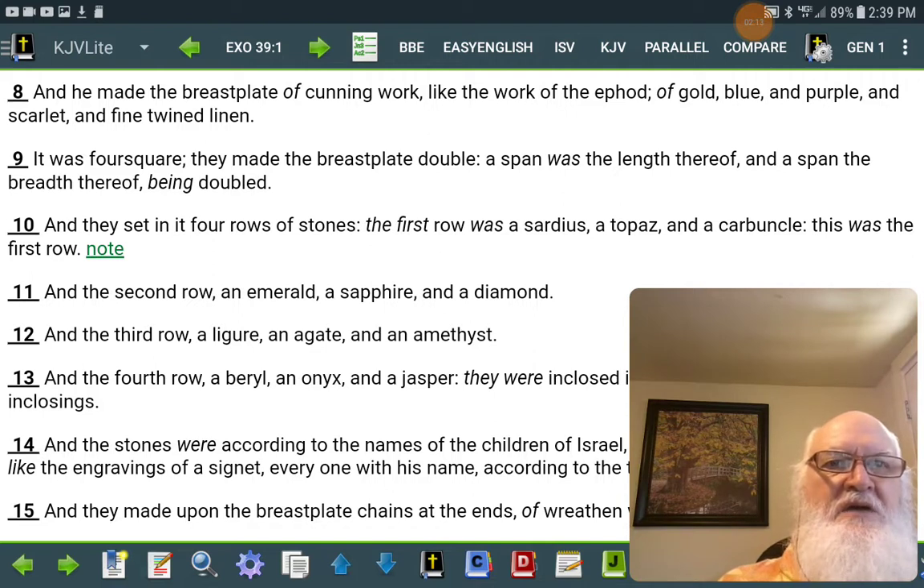And they set in it four rows of stones. The first row was a sardius, a topaz, and a carbuncle — this was the first row.